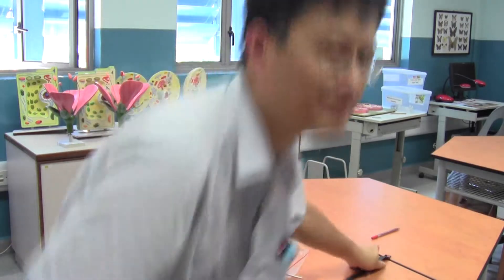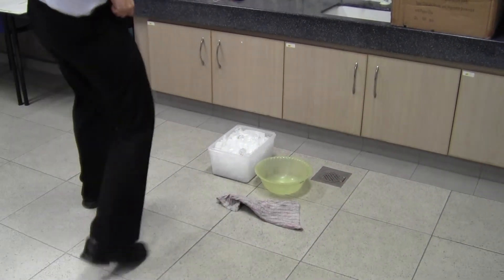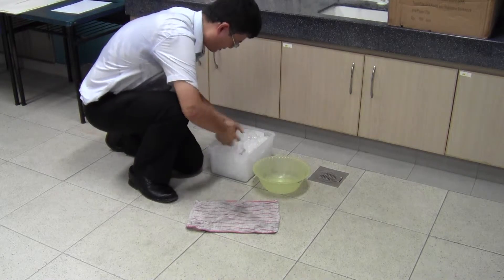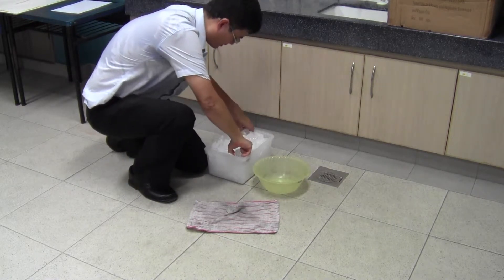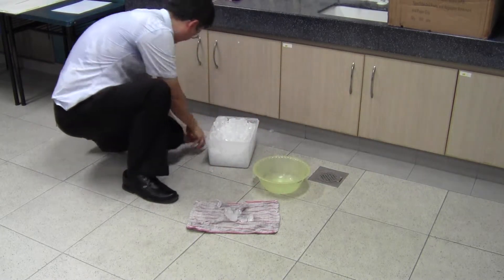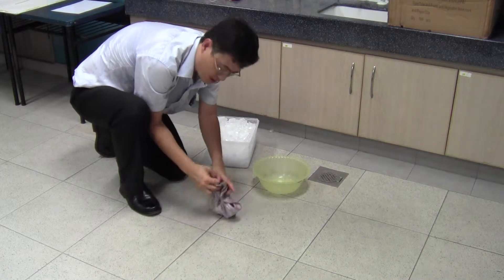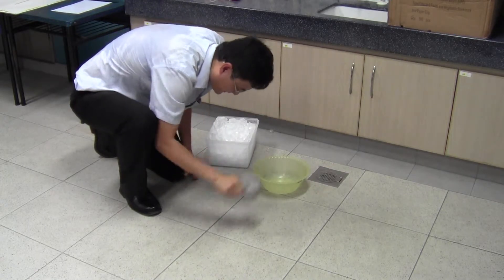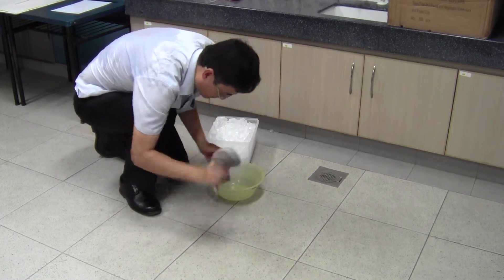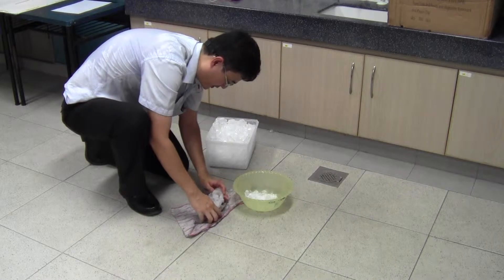Let's go and crush the ice now. This is how you crush ice. You take a rag, you put your ice cubes in it, fold them into a chunk. Then you put some ice cubes in a piece of cloth and mash it against a hard surface. That will break the ice into smaller pieces, which will get you a more accurate reading on the temperature sensor.